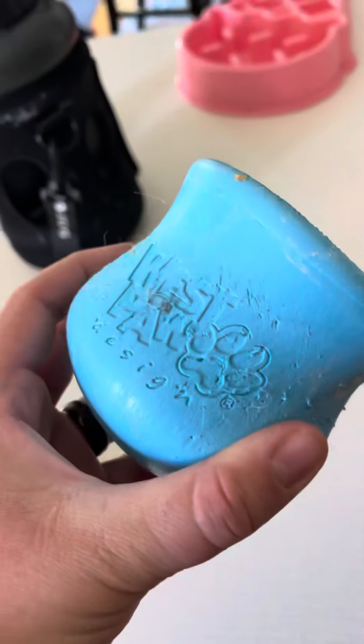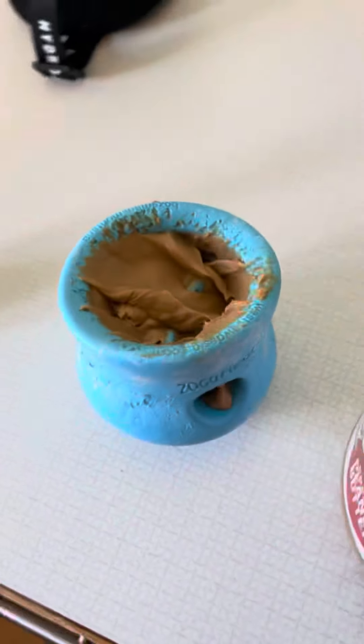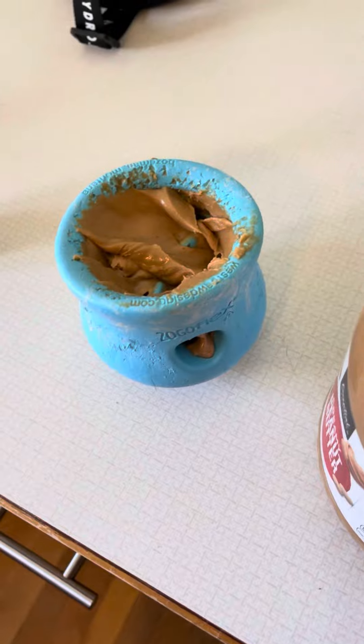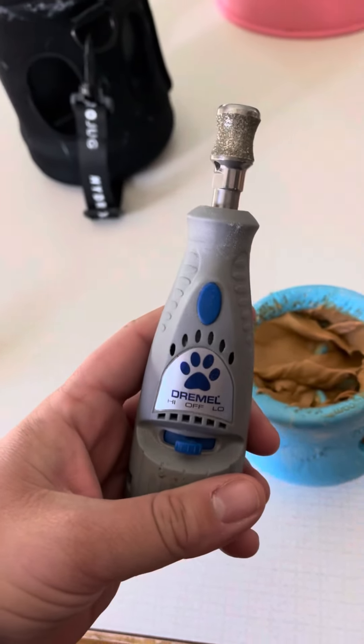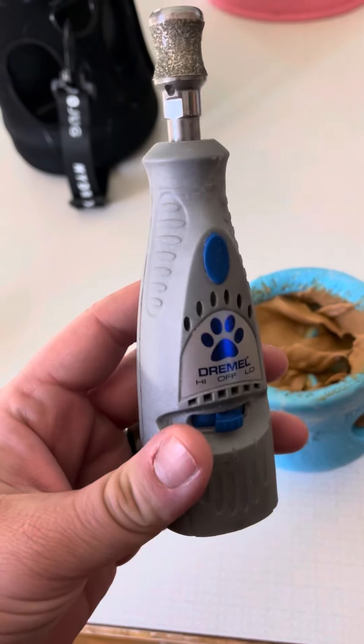I grab a Westpaw topple and fill it up with a bunch of peanut butter to get the dog excited for an activity, so they're not focused as much on the nails and more focused on licking peanut butter. Then I like to use a Dremel — as long as your dog is not insanely sound sensitive, these can work out fantastic.